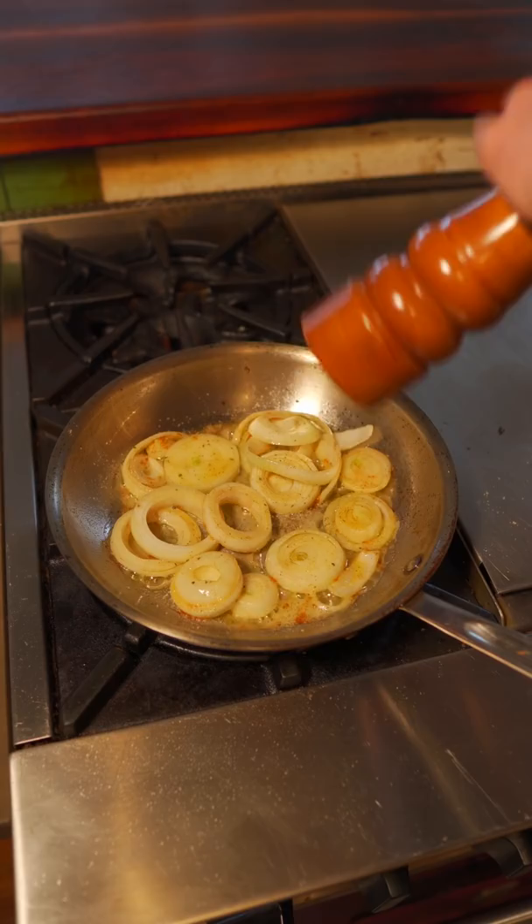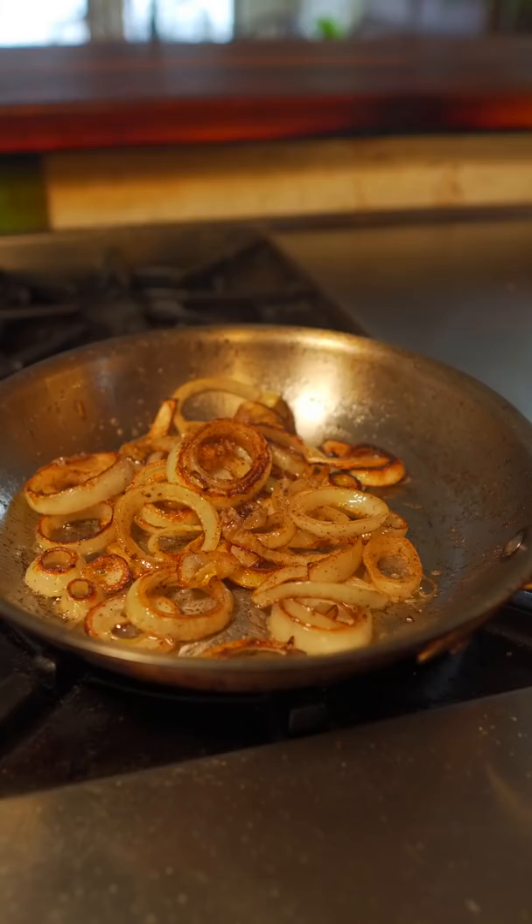Okay, so we've just been sautéing for about eight minutes. Now we're just gonna deglaze with a little sherry vinegar — it's gonna help cut through the richness of that liver.